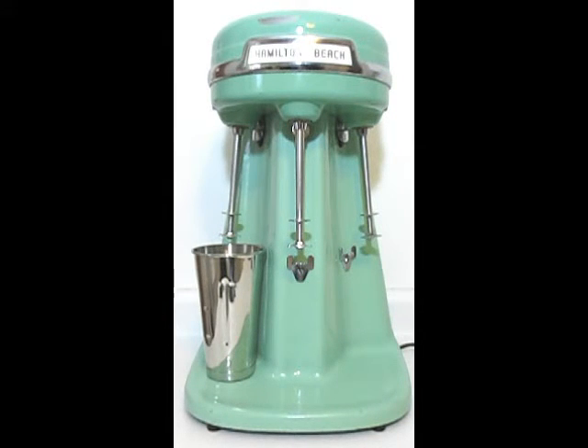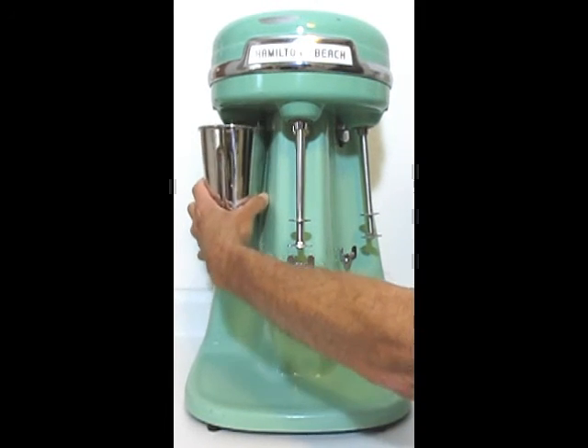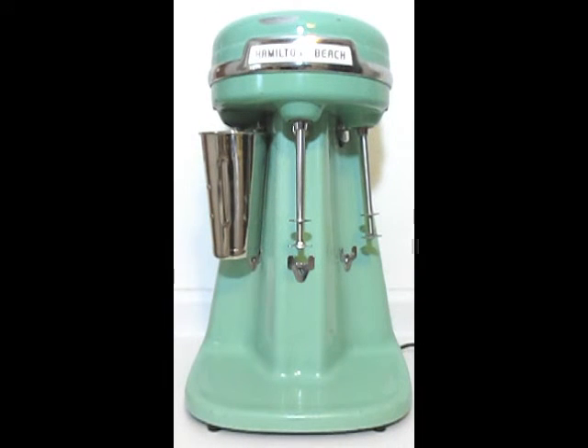Every motor is going to start on low. And we're going to medium speed and high speed.